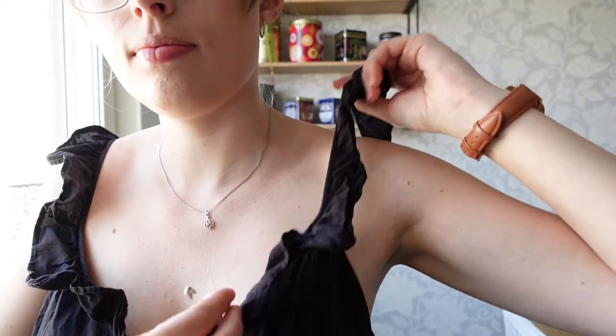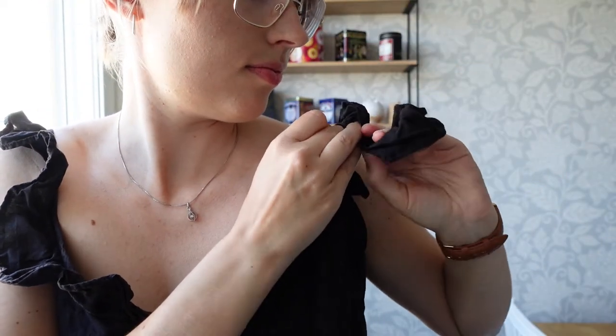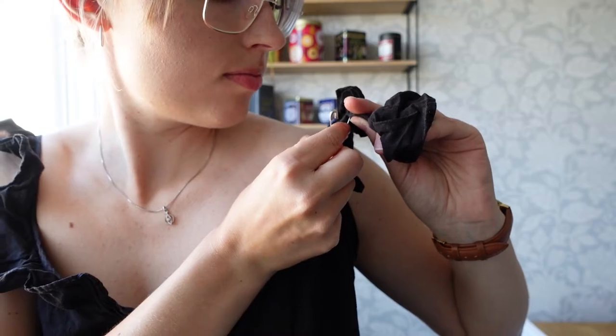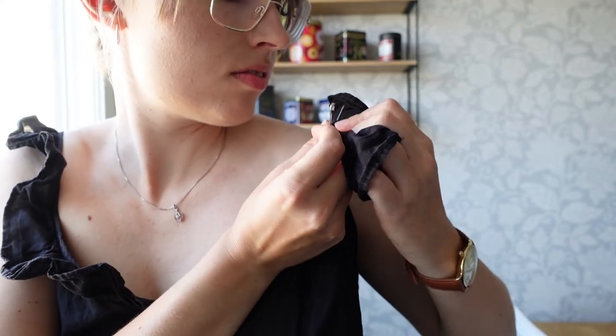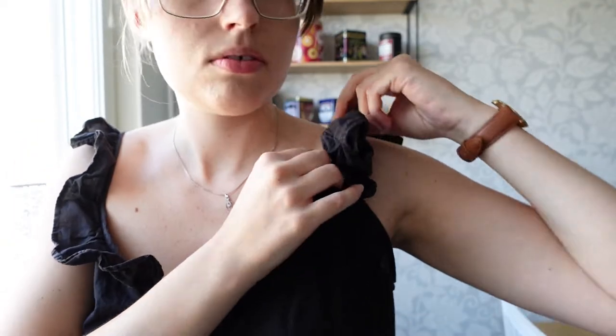The first thing we are going to want to do is figure out how much we want to shorten the straps. For this I do recommend wearing the dress or the top and bringing out a little safety pin. Here at the front you're just going to grab the strap and try out different lengths to see how much you would like to remove. Perhaps it's just a centimeter, or perhaps in my case I'm going to be removing quite a lot more. You can do this on one side or both to see what length you want.